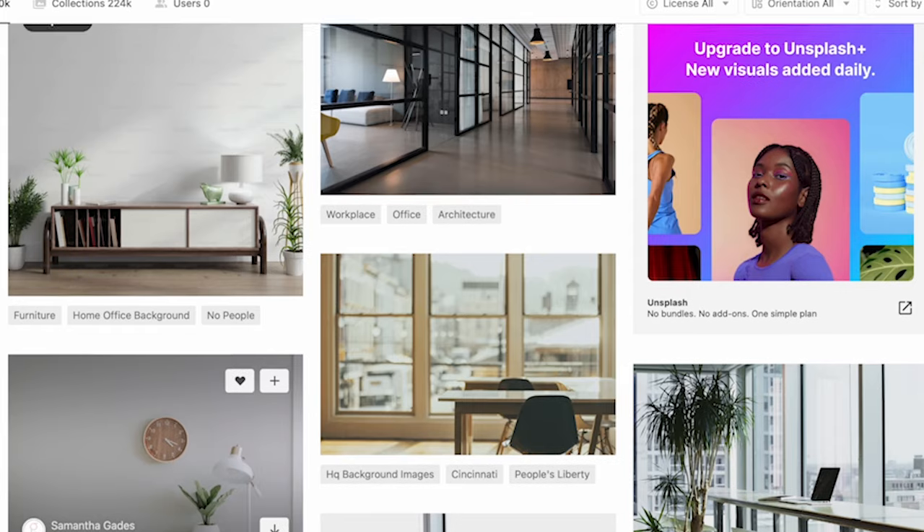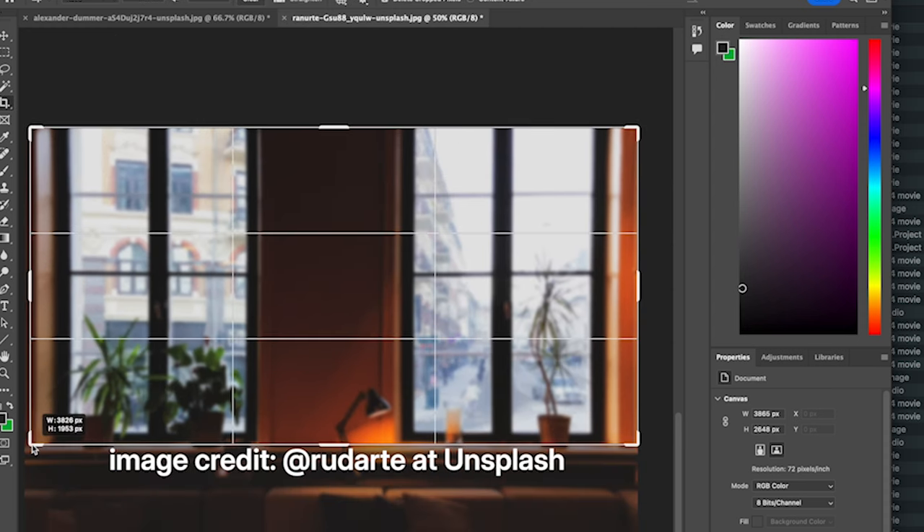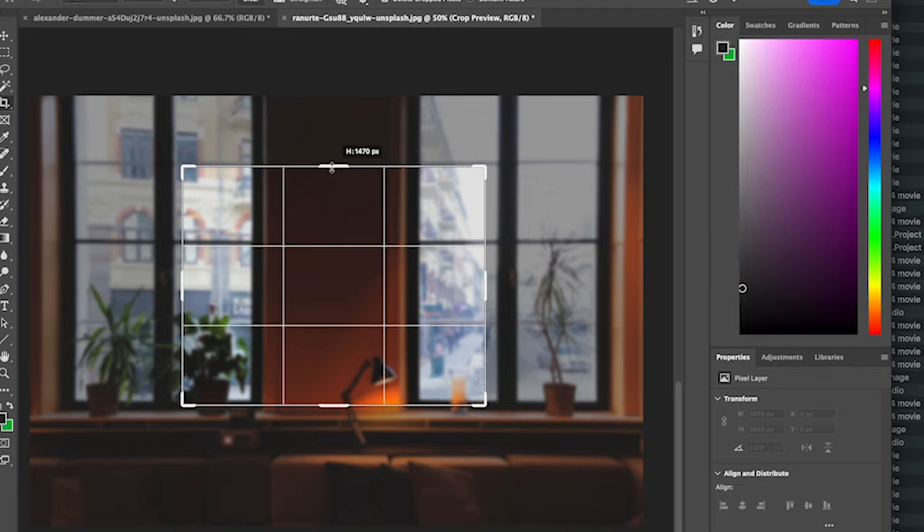What you select for your background is a vital part of creating a strong green screen experience, and if you have the time and talent, you can create your own. But it may be easier to look for something on a website like Unsplash. Once you find one or two options you like, don't just use them — perfect them. After selecting the one I'm using for this video, I've added some blur to help give the scene a bit more depth, cropped it so that my head would be framed where I wanted it to be, and then lowered the highlights a bit to help match the tone of my lighting. Other things you might consider are changing your image's white balance so it matches yours, and muting or boosting its colors. Just a few steps in Photoshop, or your preferred image editor, will go miles towards giving your green screen video the polish and cohesion it needs.